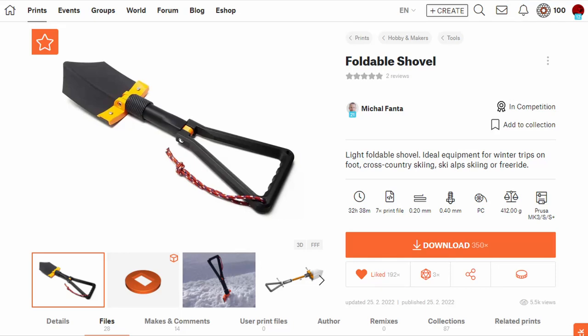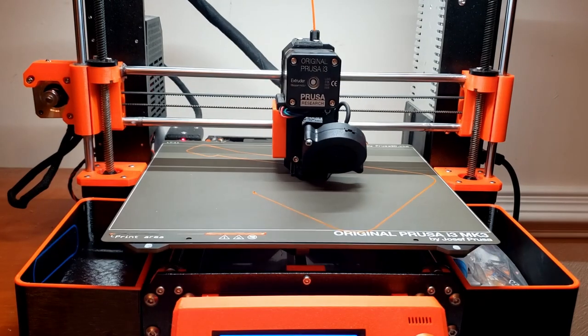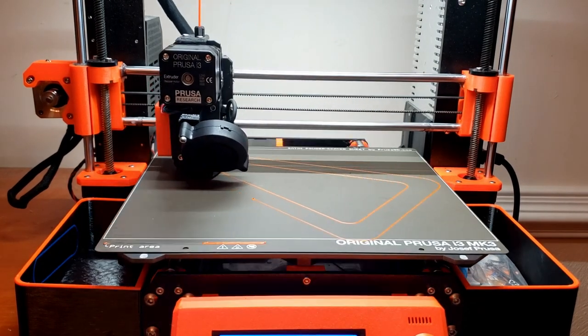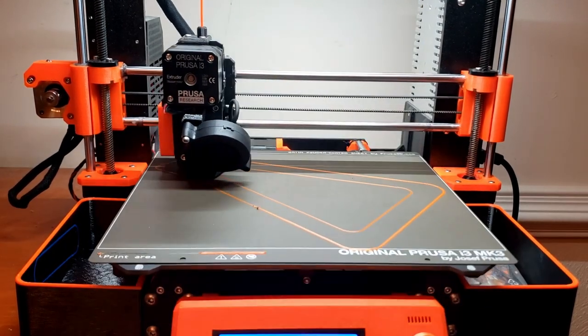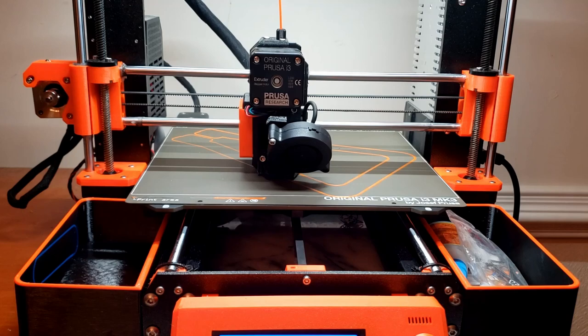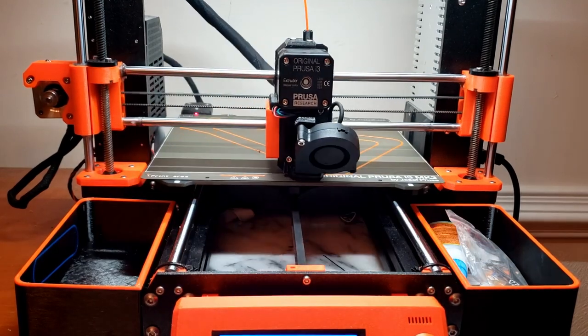I recently saw this design for a 3D printed shovel on the internet and I just had to print one out to test for myself. The designer had recommended printing it out of polycarbonate blend filament, or polycarbonate blend filament with carbon fiber in it, but I didn't have either of those available on hand to use.